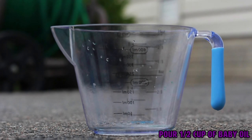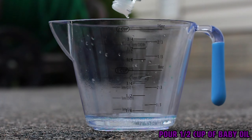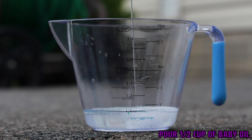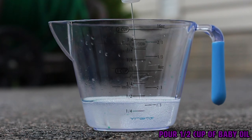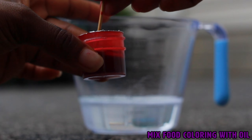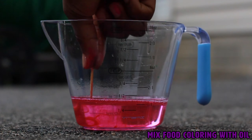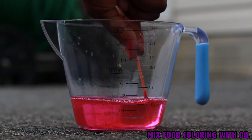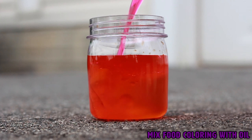Next, pour yourself a half a cup of baby oil and choose the oil-based food coloring that you want to layer on top of your water-based color. Mix it in nice and neat. Layer your oil-based color on top of your water-based color.